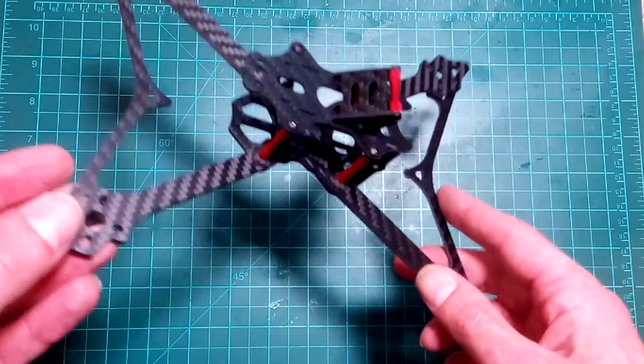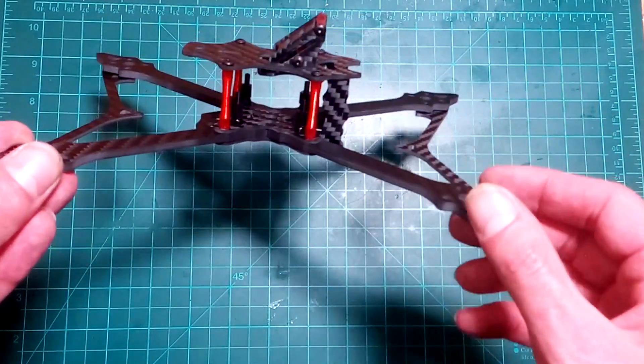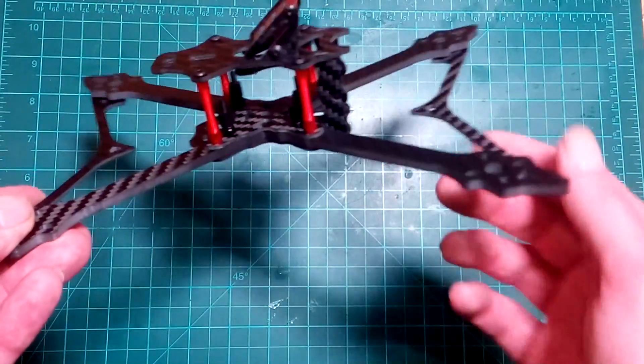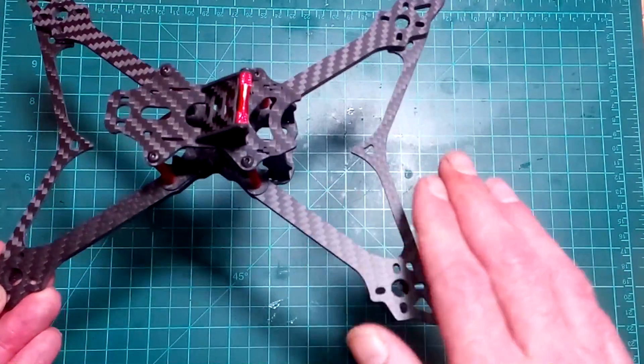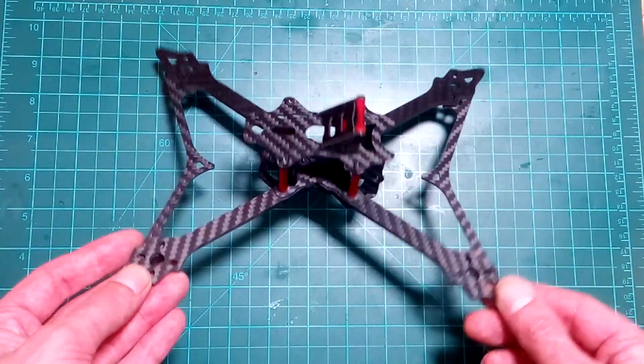The brace in front should save your FPV camera. If you make a serious crash into a gate or that kind of stuff, it will save your camera. But since it's just two millimeters, I don't know how many crashes it can handle. No problems there though, because you can order these braces as spares, and you can also order the arms as spares.